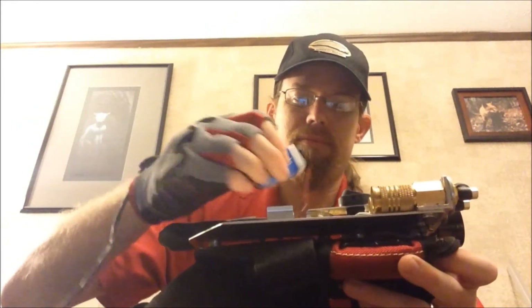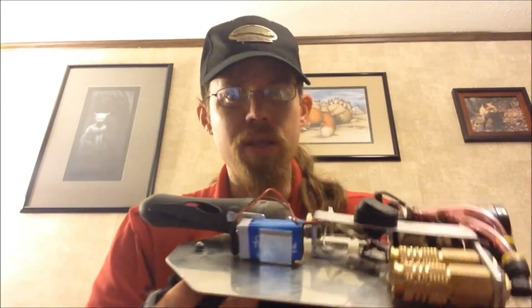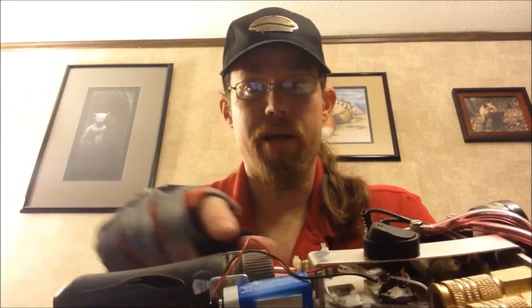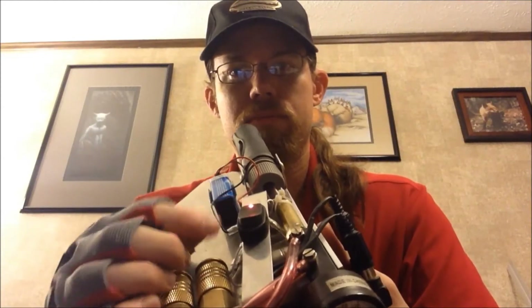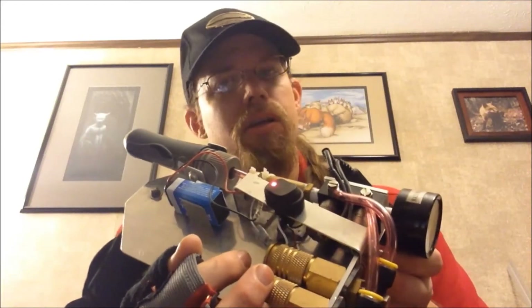Here is the arm cannon itself. This is the regulator — specifically the gauge piece here. The CO2 goes into this little cup right here. The whole thing is powered by a 9-volt battery, with a lighted LED switch, just because I like LEDs.